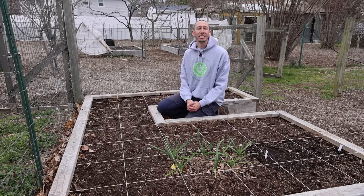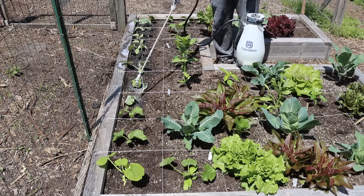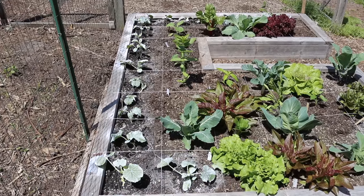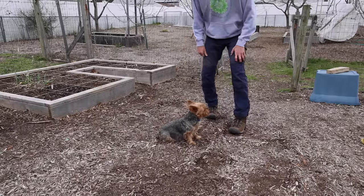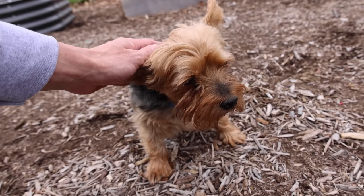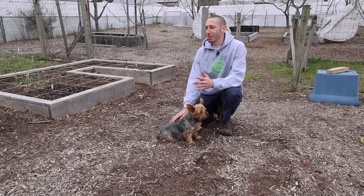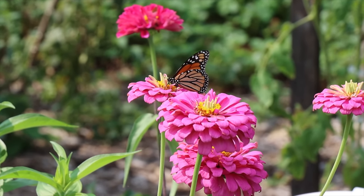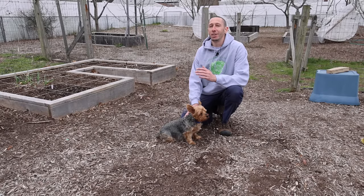One way I protect my young cucumber seedlings from the dreaded cucumber beetle is by spraying them with Surround kaolin clay. This makes the cucumber beetles want to avoid the plants because the clay gums up their antennae and makes it hard for them to navigate. It's just clay, so it won't harm the beetles or any other bugs, but it acts as great protection for your young plants. The main thing is that you spend a good amount of time on protection — you've already invested so much time getting those seeds planted and growing, so make sure you put equal effort into protecting them.